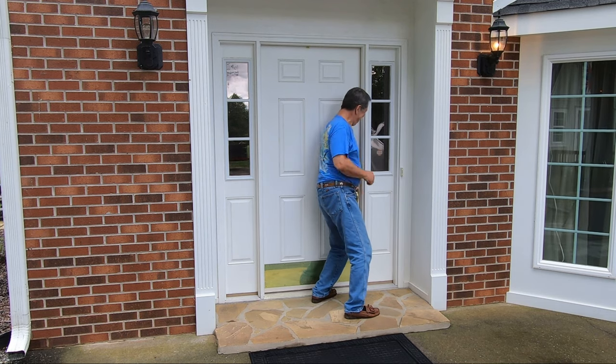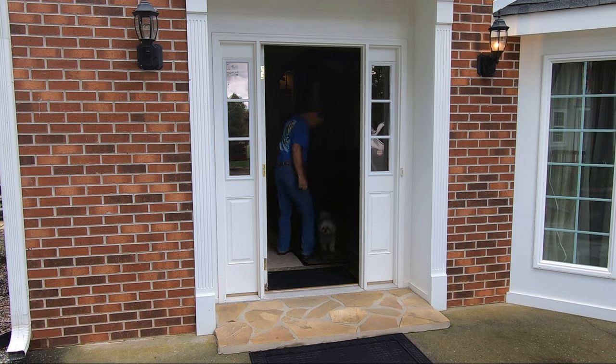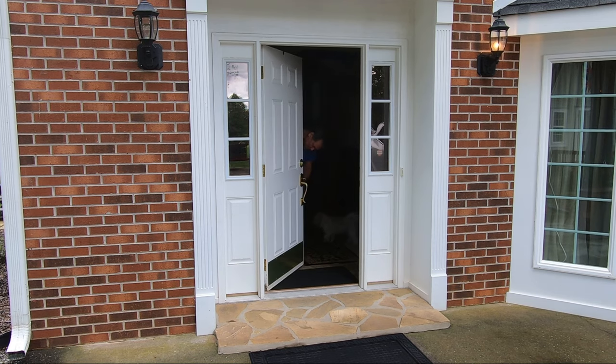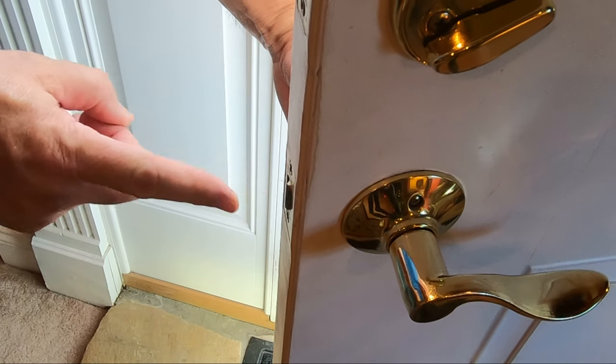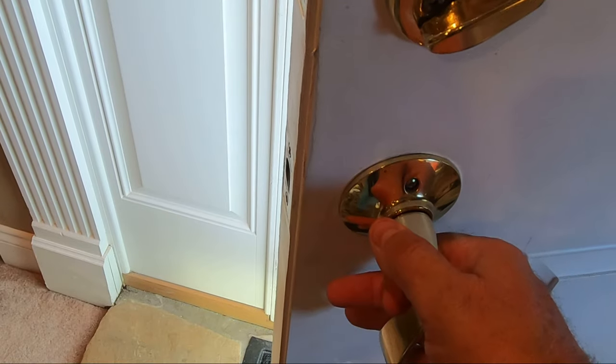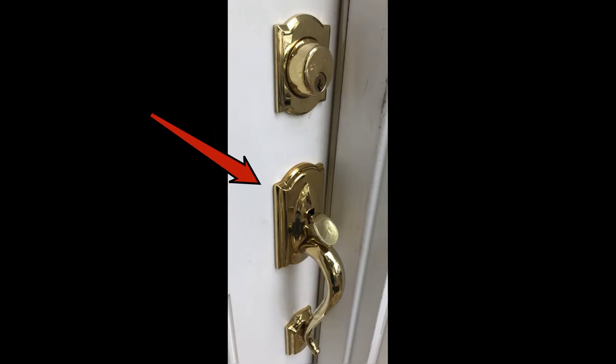Recently, this problem began to occur with more frequency — and it had nothing to do with my wife changing the locks. Rather, the issue is that when opening the door from the outside, depressing the thumbpiece will not fully retract the latch pin. Conversely, using the inside latch works fine for now. Additionally, the thumbpiece is beginning to stick in the downward position. I'm going to figure out what's going on with this handle, then replace it, so let's get after it.